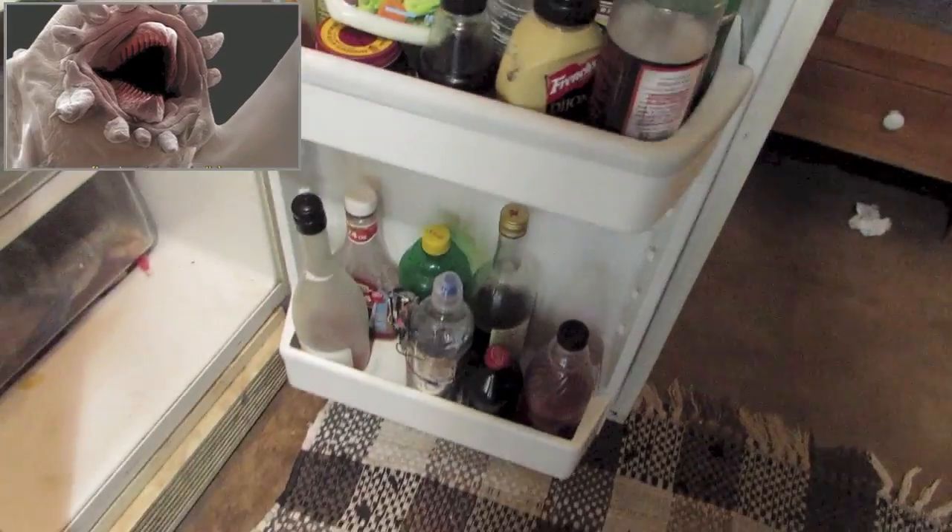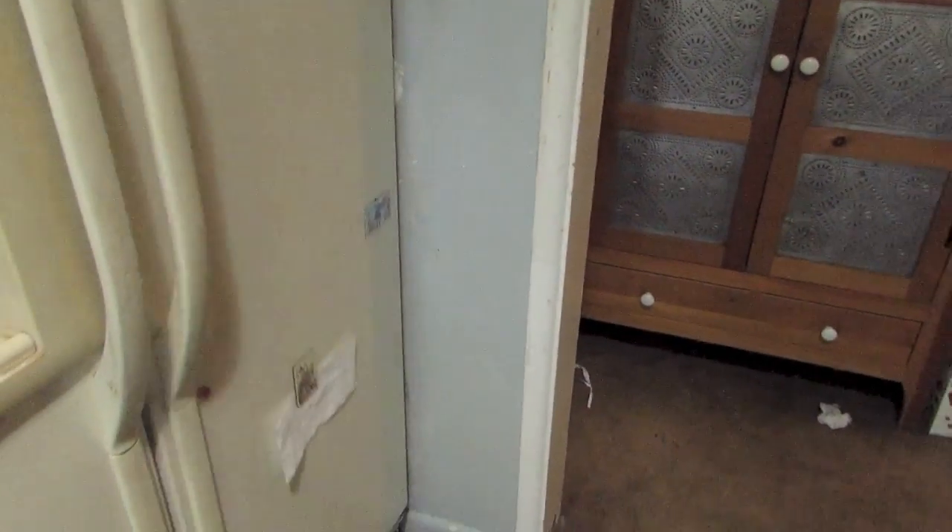And then I'll put it in the fridge and laugh microscopically. Subscribe.